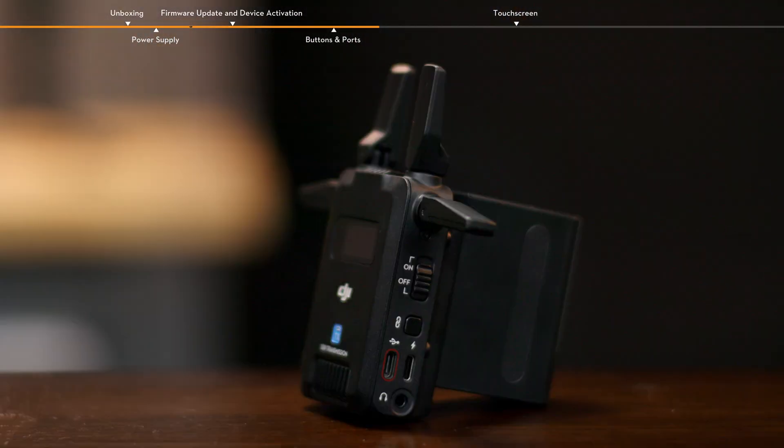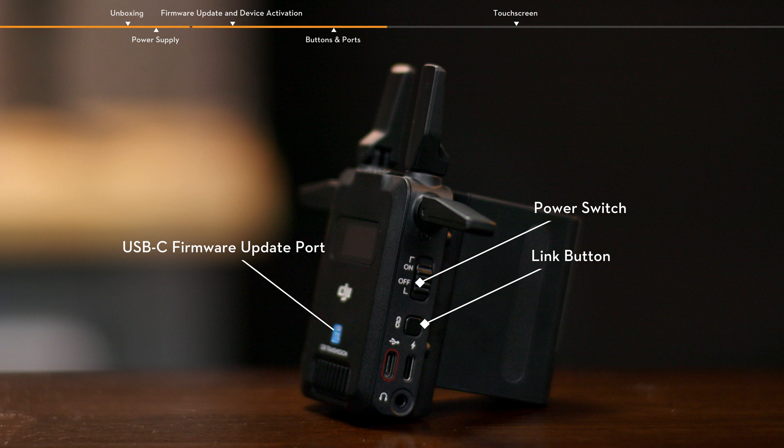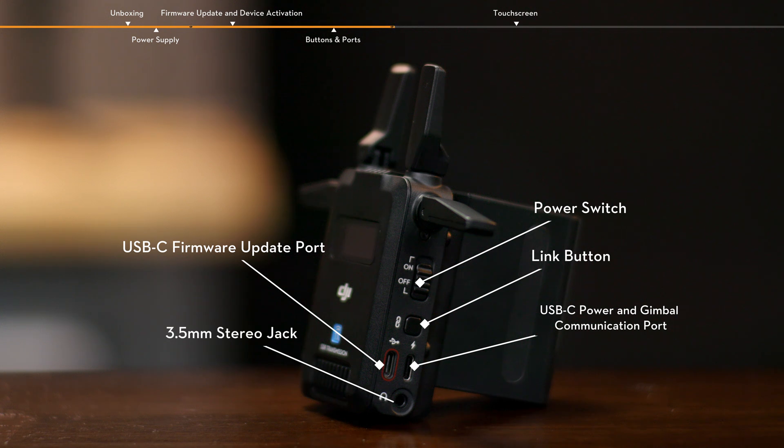On the right side of the transmitter, from top to bottom, are the power switch, link button, USB-C firmware update port, USB-C power and gimbal communication port, and 3.5mm stereo jack.